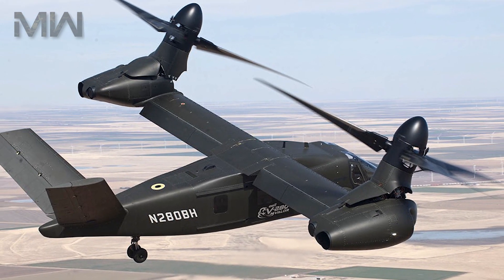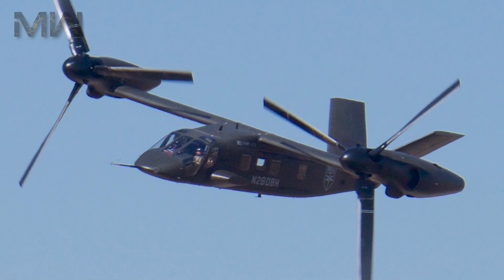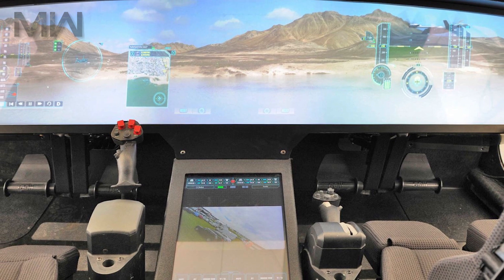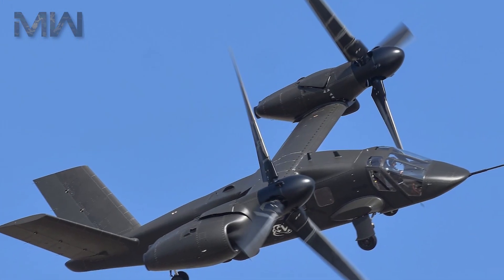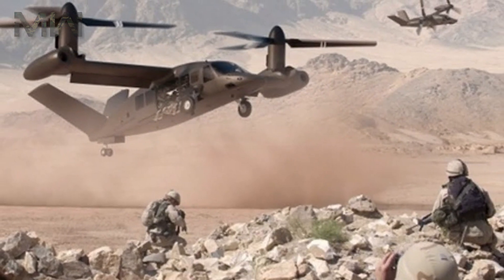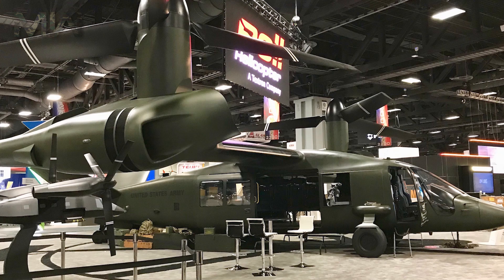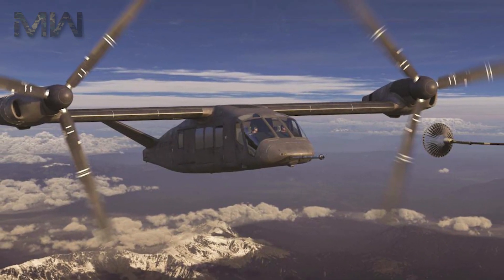The V-280 features a crew of four with a capacity of 14 troops, and a powerplant of two General Electric T-64 turboshafts. Its cruising speed is 519 km/h, with a combat range of 926 to 1,482 km. Its ferry range sits at around 3,889 km, and it has a service ceiling of 1,800 meters in hover out of ground effect at 35 degrees Celsius.